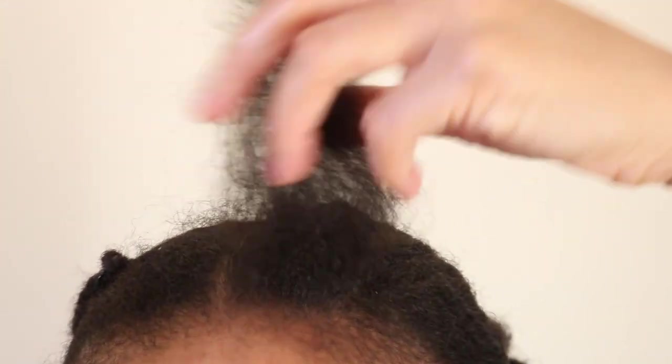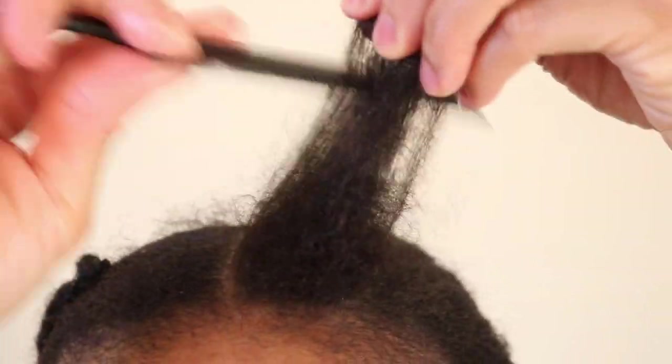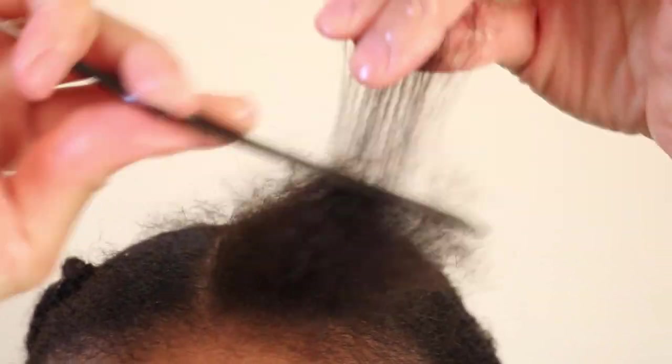Although this step is optional, I find that doing this helps the lock to be more compact and it helps to form the instant lock much faster.